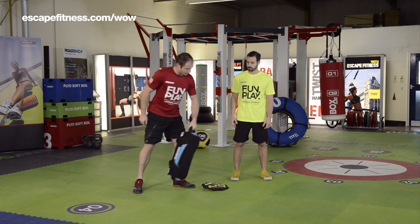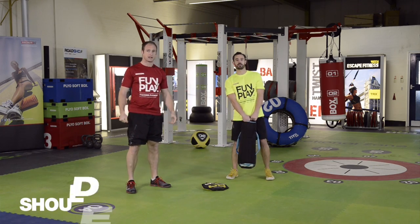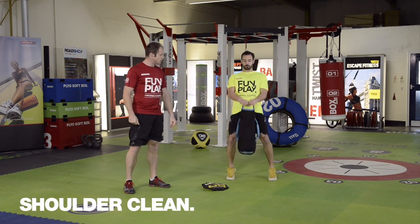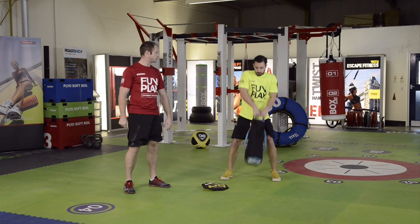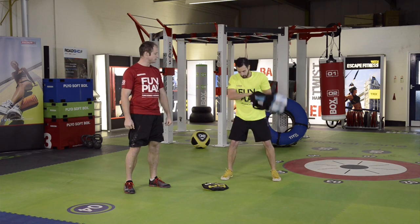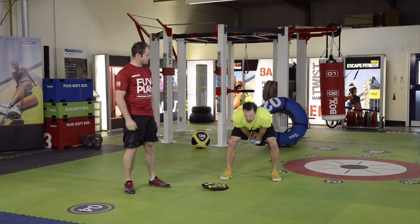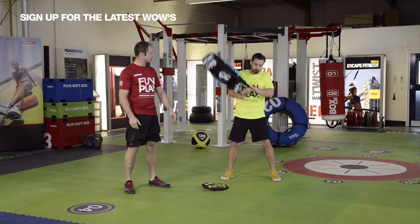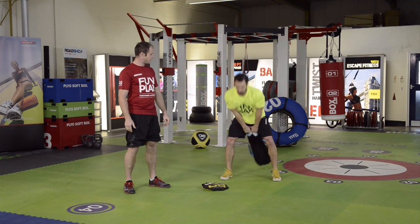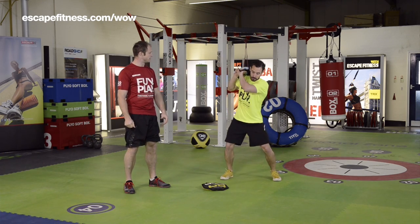Andy's going to demonstrate the exercises first. The first one, working with the sandbag, is called a shoulder clean. All we're going to do is swing the bag through the legs and flick it up and over onto the shoulder, catching it there. We alternate the movement so it goes from side to side. You'll notice how the bag is challenging the body — it's moving us and pulling us into different positions, and we're really having to work hard to control the bag and the weight.